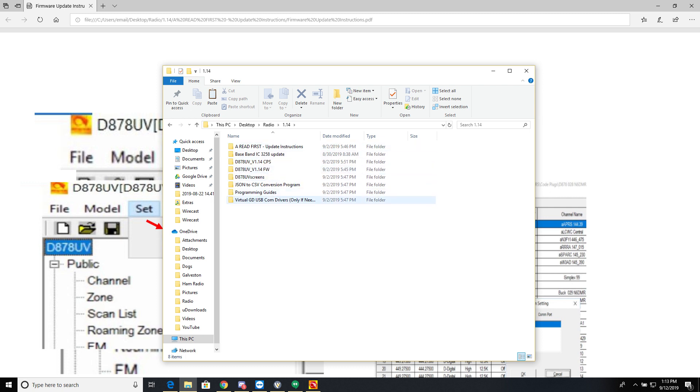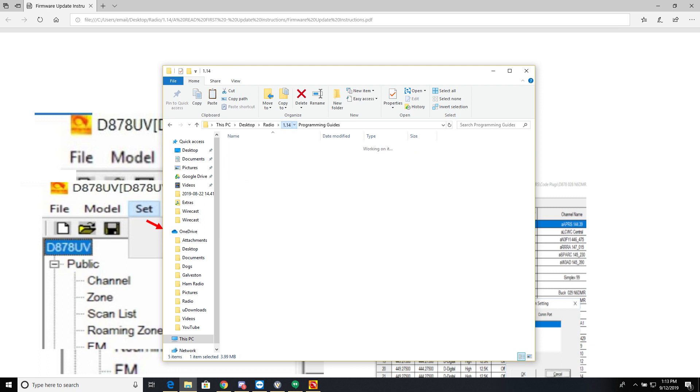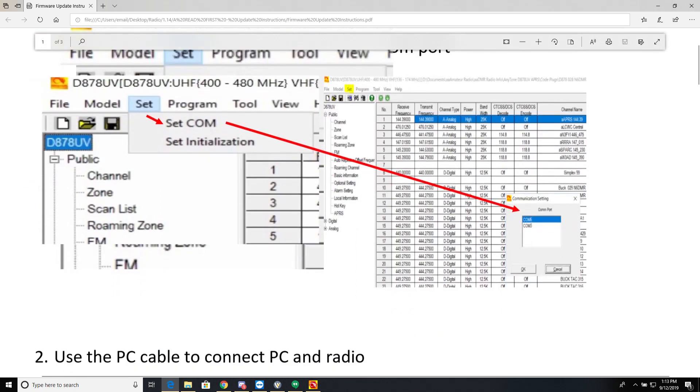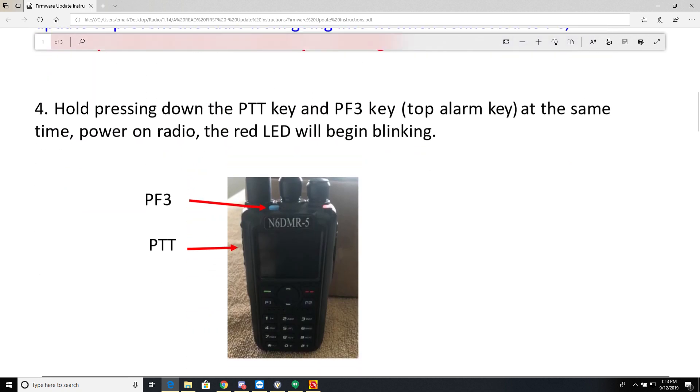Inside the extracted folder there are programming guides and PDF files. The one we want is called 'Update Instructions' — firmware update instructions. It covers the COM port setup, connecting your cable to the PC, and importantly: always turn off GPS and APRS in the menu before doing any update, and prevent the radio from transmitting while connected to the PC, as it may cause CPU or IC damage.